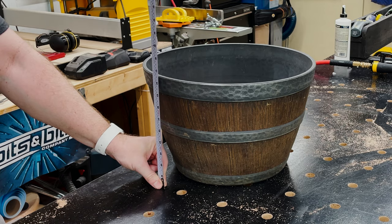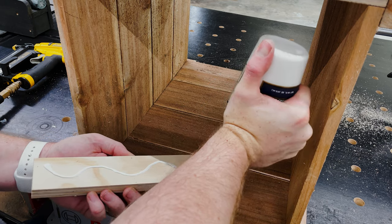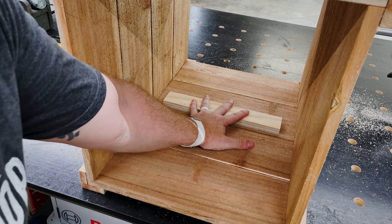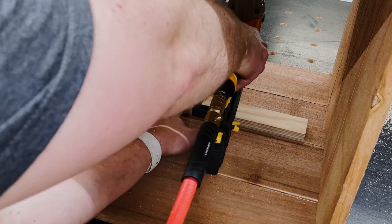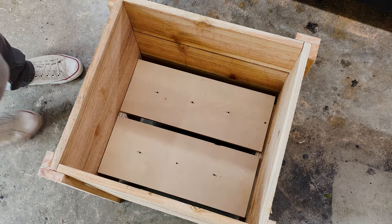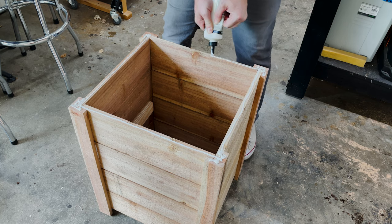I grabbed the measurement of the pot I'm going to use and transferred that height to the inside of the planter so I could add a cleat — just a piece of scrap plywood glued and brad nailed to the inside. You could use cedar here instead, but I didn't rip enough pieces and already had the plywood. I also used scrap plywood as a base to hold the pot up so it's not sunk down too far — and it's a perfect fit.